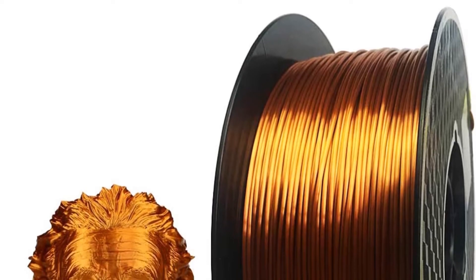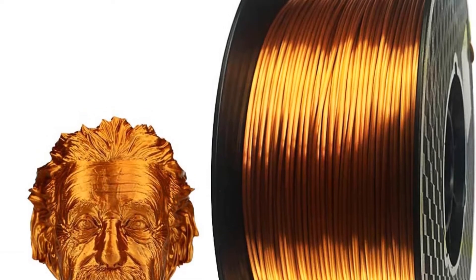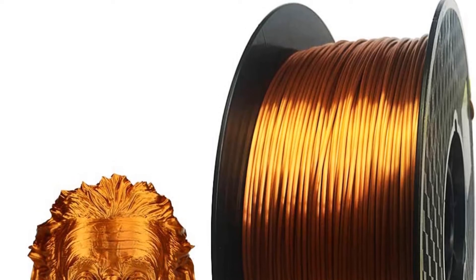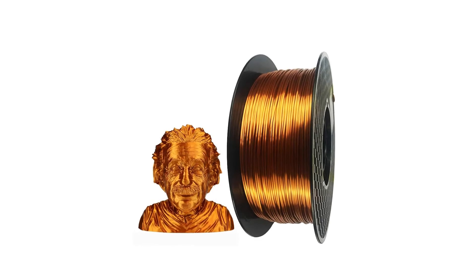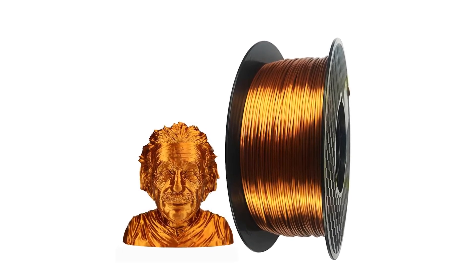Elastomers — rubber-like plastics — have been added to this filament to give improved durability and impact resistance. Clogging is rare, and normally CC 3D silk metallic filament does not warp. However, while it can make some impressive display pieces, it does not have the structural strength for functional parts.